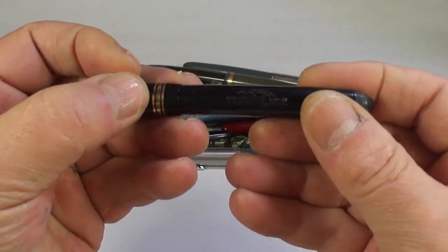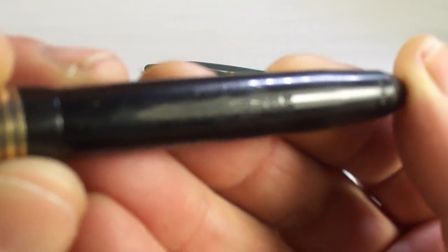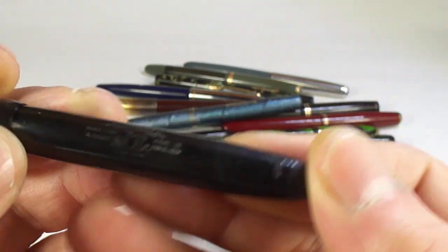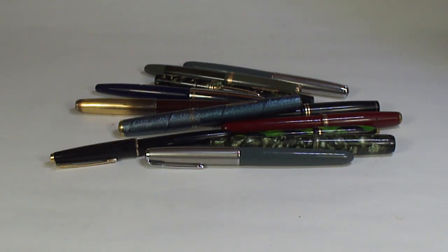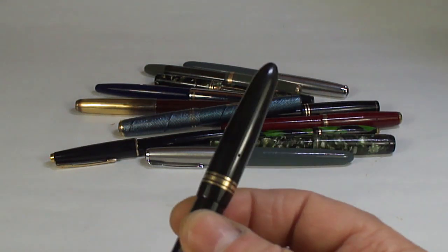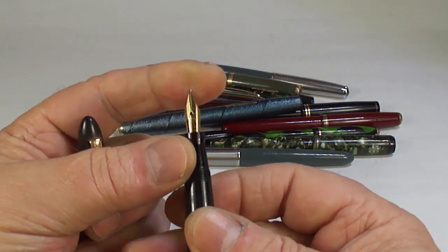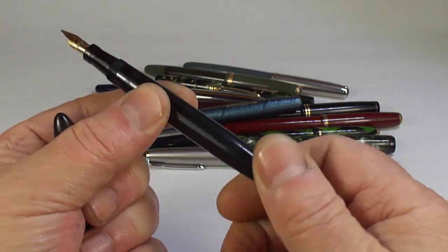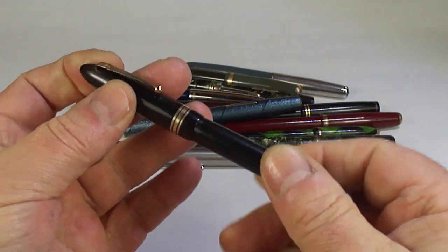Looks like a Swan — a Swan leverless. The model number on this one is 44261, so a Swan 44261. It's got a lovely nib, but you can hear it crunching inside so it needs a new sac — but we'll restore that one because these are very popular pens.